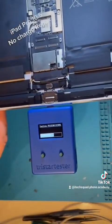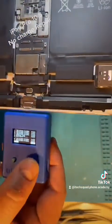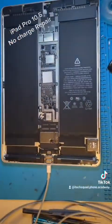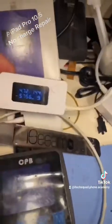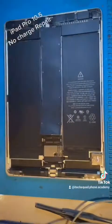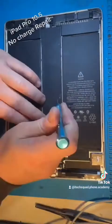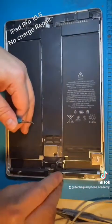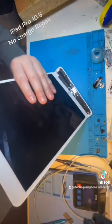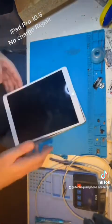Testing again with the tester — everything's passed, both the port and the chip. With the battery reconnected and a charger plugged in, it's now pulling a very healthy draw. The screen goes back on, we've got the charging icon, and we have a boot. Jobs are good.